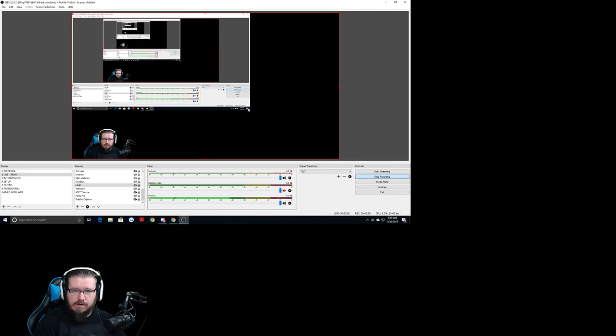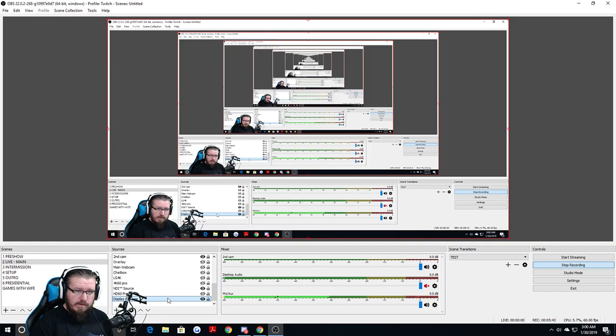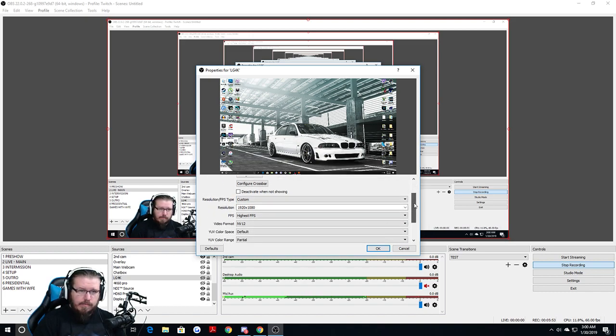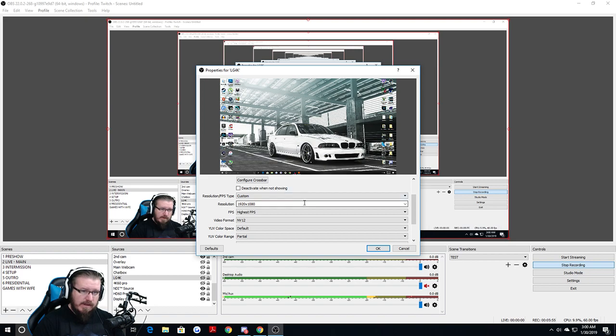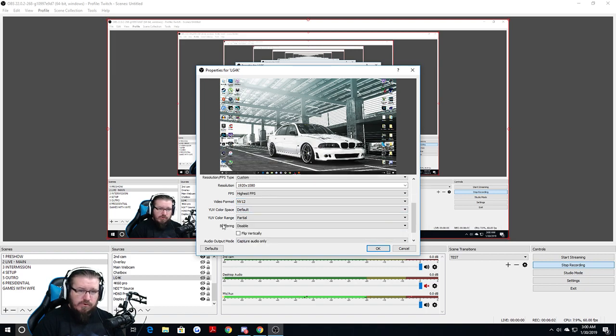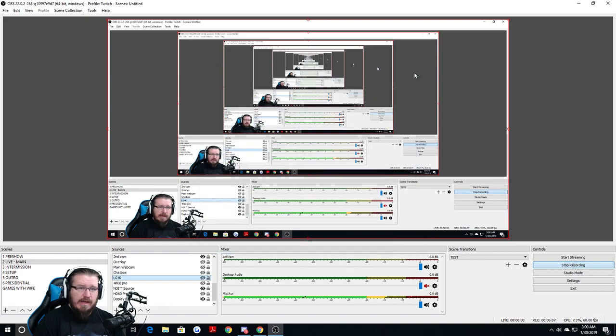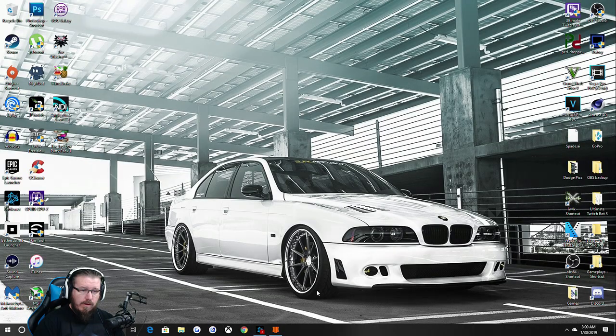Inside OBS, I have my LG4K source — double-clicking the settings: in the middle I have it set to custom 1920x1080, highest FPS, NV12, and left everything else as default. I set the buffering to disabled, and that's it.